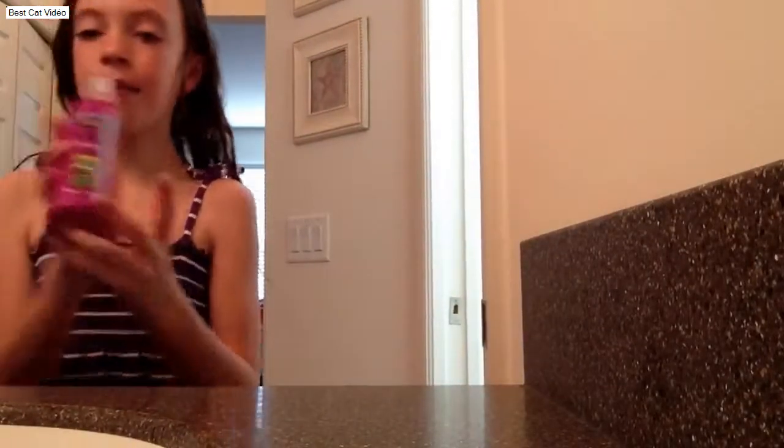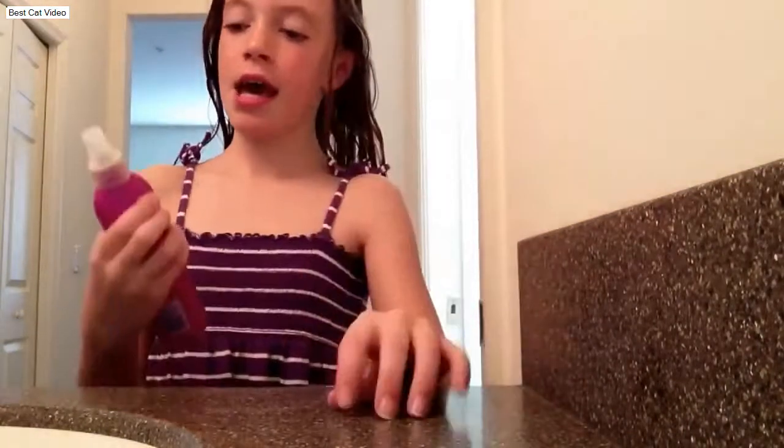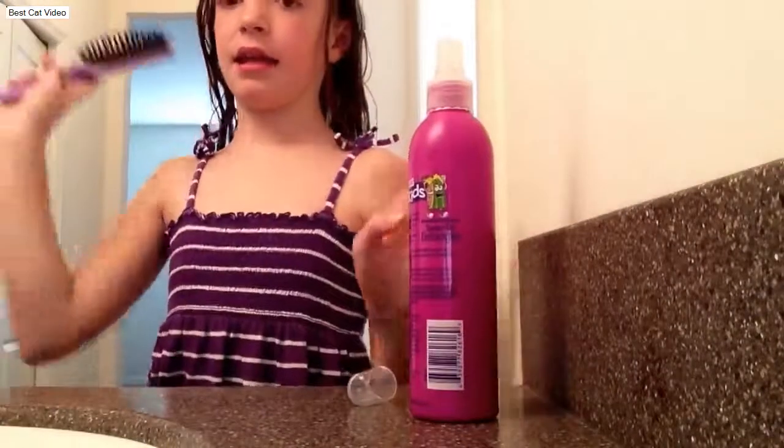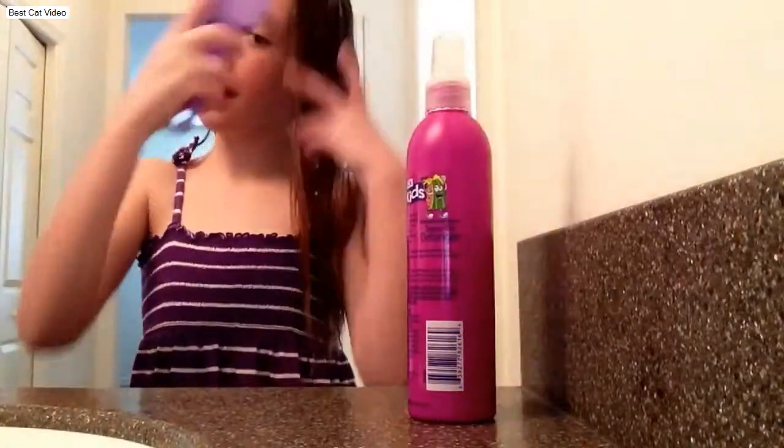Now we're going to come back with our Breck Kids Spray-On Detangler Watermelon Smile, and I'm going to apply another layer. And again, we are going to brush our hair out.